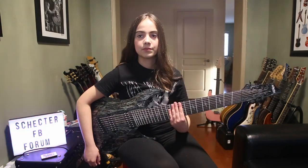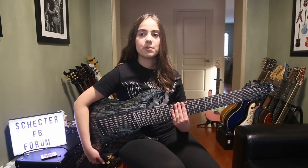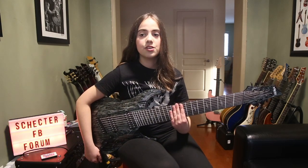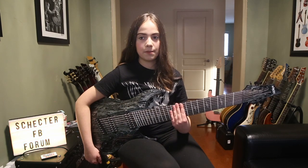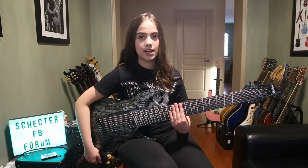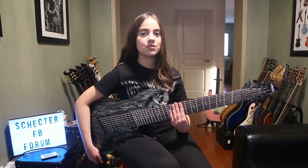This is Anastasia and this was my review on the Schecter C8 Multi-scale Silver Mountain. Please remember to subscribe to my YouTube channel for more upcoming reviews and guitar covers. You can also follow me on Facebook and Instagram. I'd also like to tell you about the Schecter Guitar Forum on Facebook — it is the best group on Facebook for all Schecter things. It's pretty chill and everybody is very friendly. Check it out, thanks for watching.